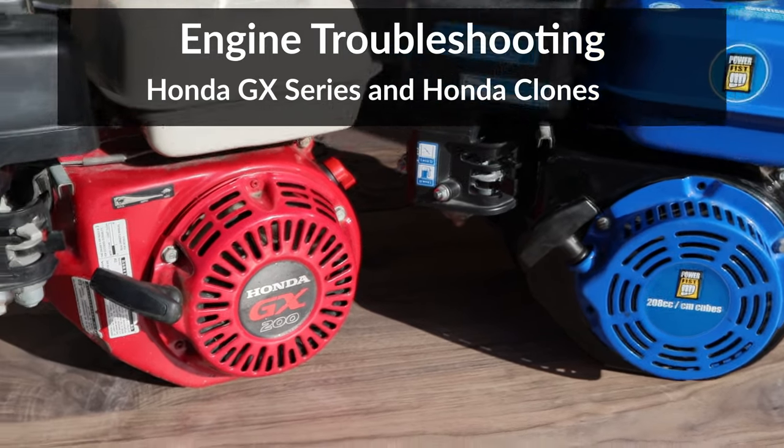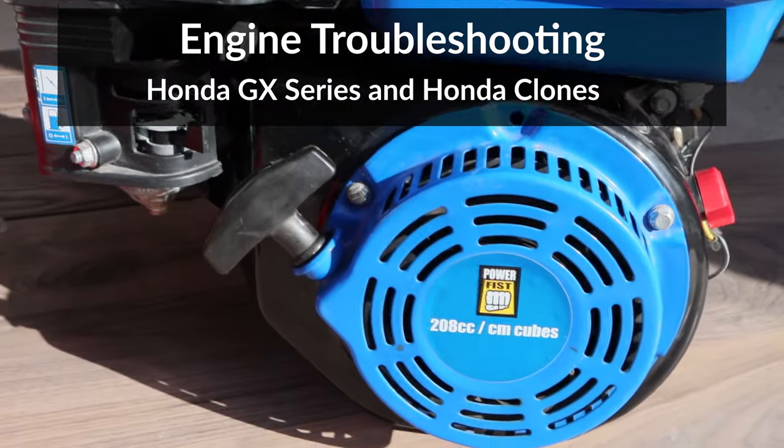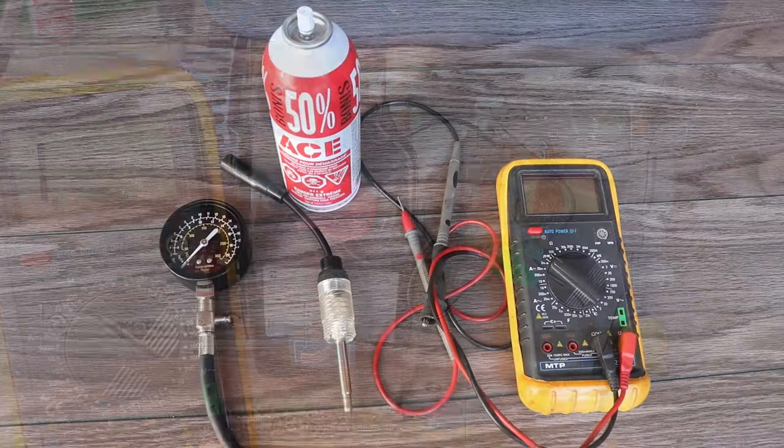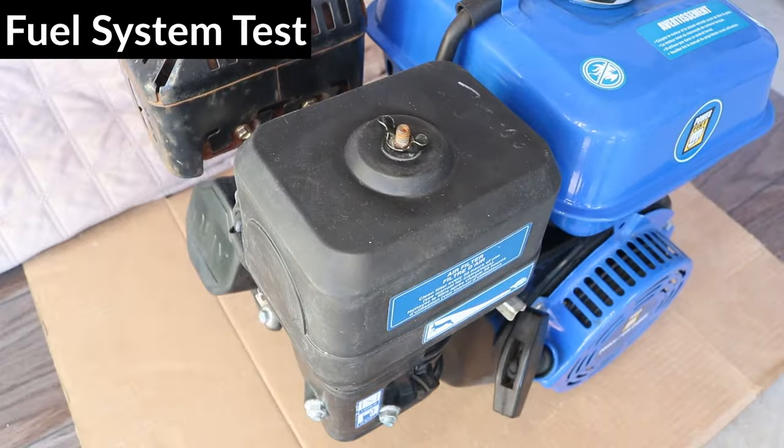Hey guys, in this video I'll show you how to troubleshoot a Honda GX series engine or a Honda clone that won't start. If you need tools or parts, I have links in the video description below to all the tools in this video and possible replacement parts. So let's get to work.